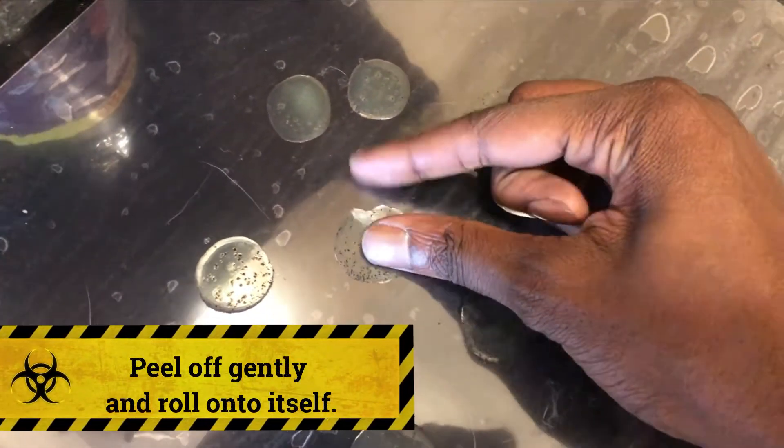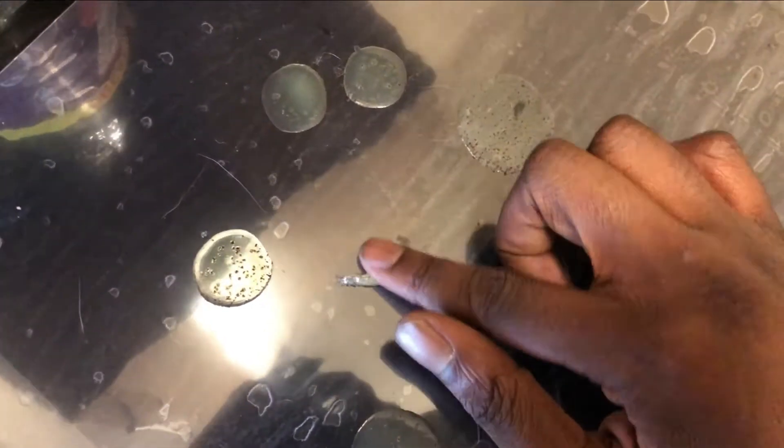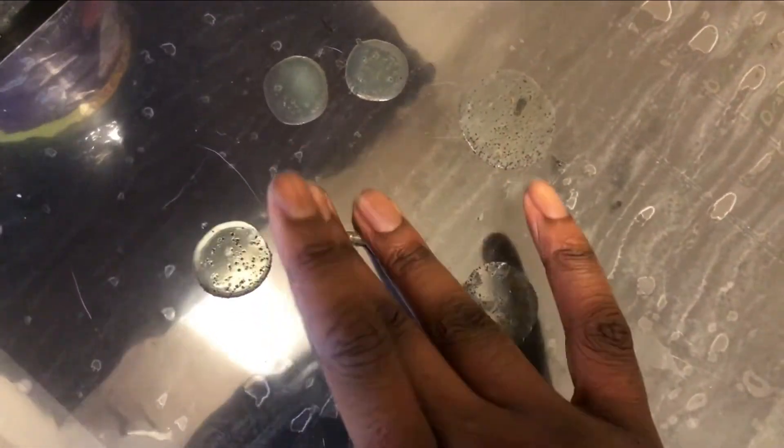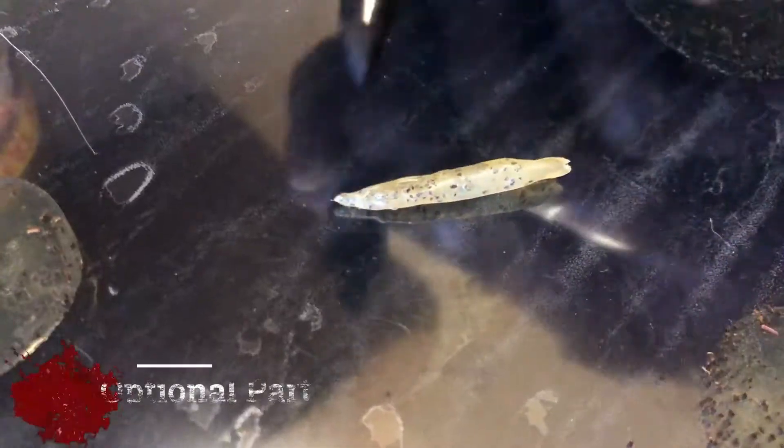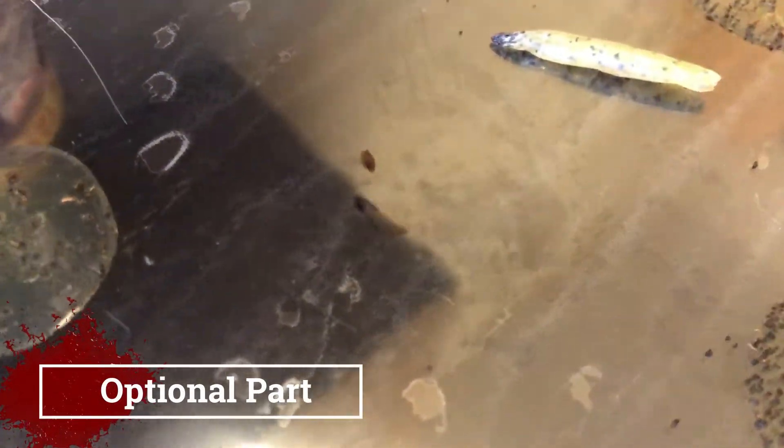As you can see I've got these liquid latex pieces on a sheet — you can use a plate or whatever you have — and you're just going to basically allow the liquid latex to dry. Once that's done, you're going to peel them off and roll them up really tightly. Then you're going to use a black marker or a permanent marker and just create these little maggot heads, because maggots tend to have this black piece on them.